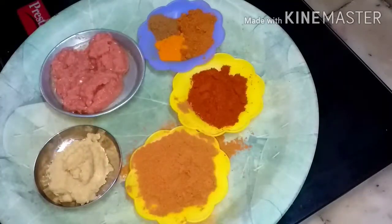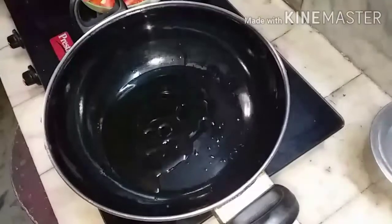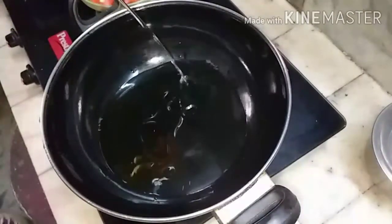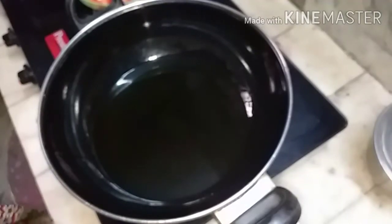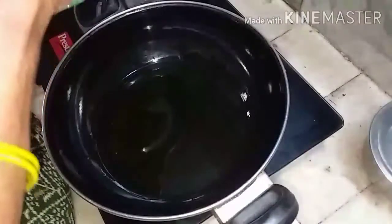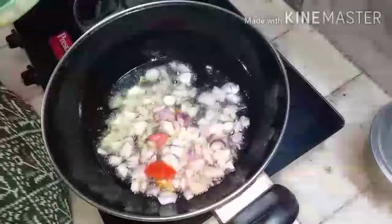The important item is coconut paste for the gravy — I'm going to add two tablespoons of coconut paste. I'm adding two tablespoons of sunflower oil. This gravy requires more oil, but health-conscious cooks can reduce it. Adding the big onion first because it will take some time to fry.